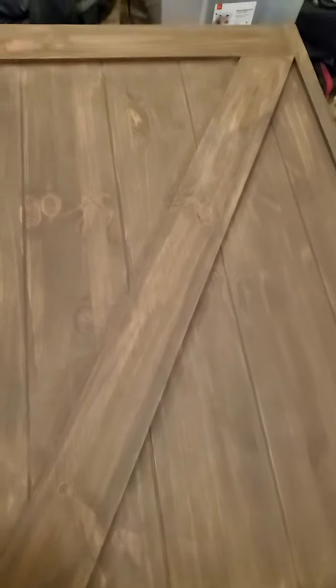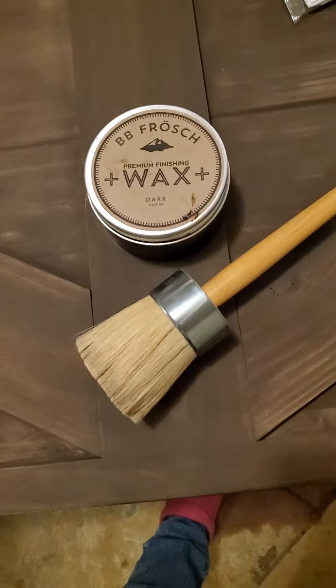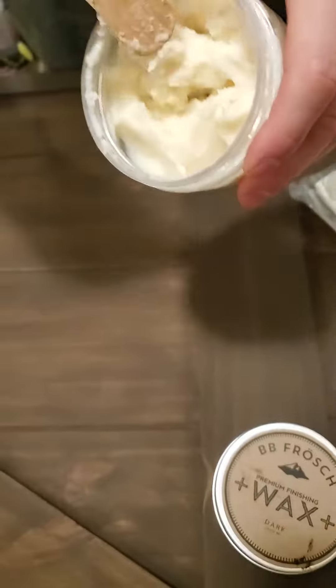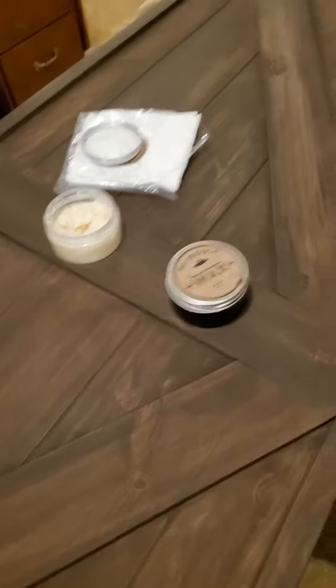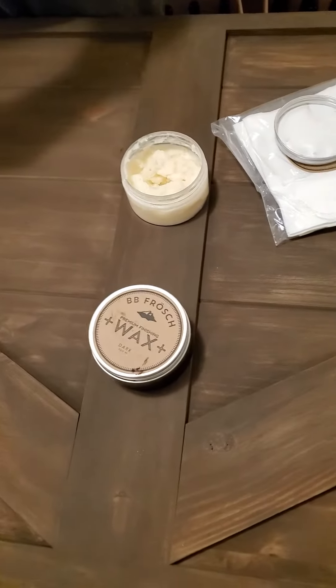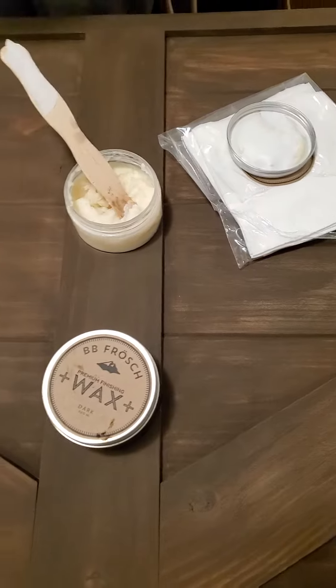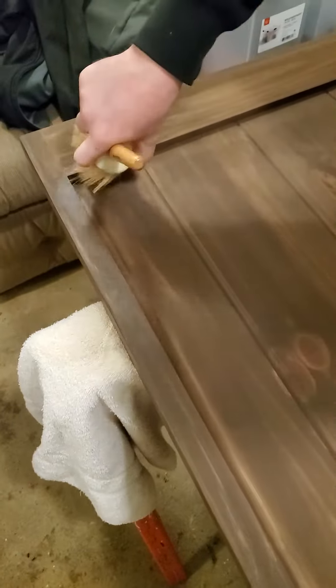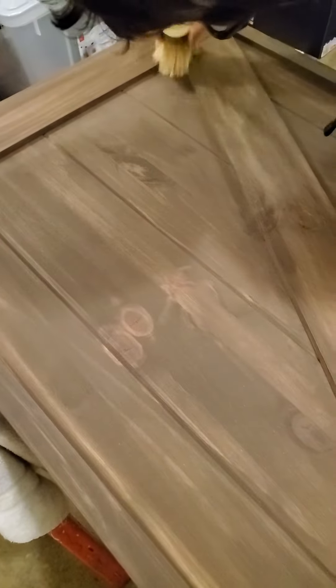Today we're sealing everything by using this BB Frosh wax. You can use the dark or the clear — we tried both and we're really liking the results of the clear. It has a very mild scent, similar to waxed shoes. We're applying it using a flat wax brush. You can also use a rag, but the rag tends to use up too much product. The brush uses very minimal product and gets into the corners really well.